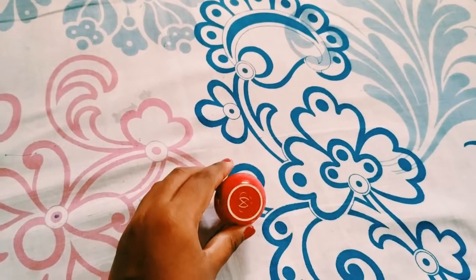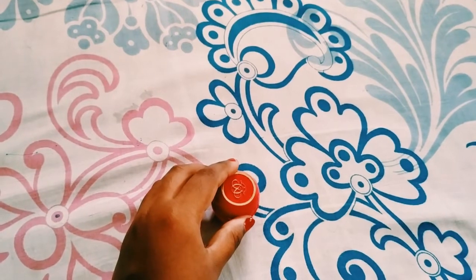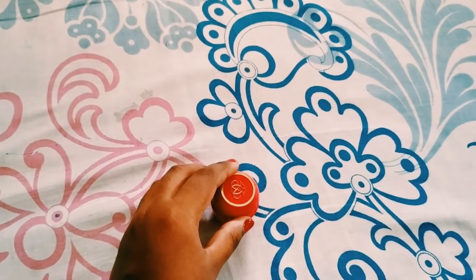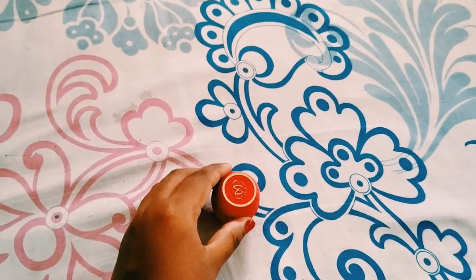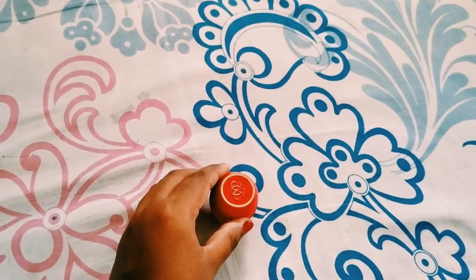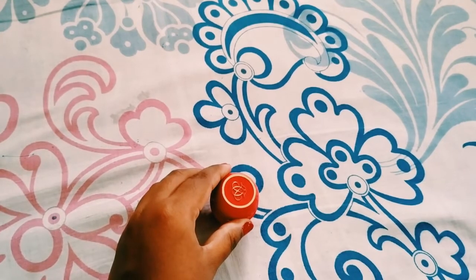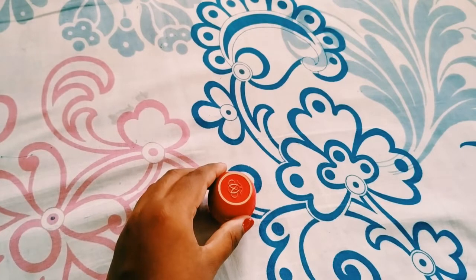This Tender Care lip balm comes with a cute small packaging. It is 13 grams in weight and can be used for three years from the date of manufacturing. It is priced at rupees 329, but you can get it at a discount if you buy it from any online store or from any Oriflame consultant.